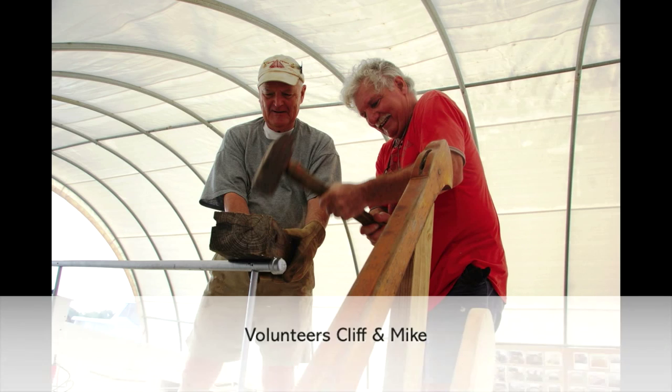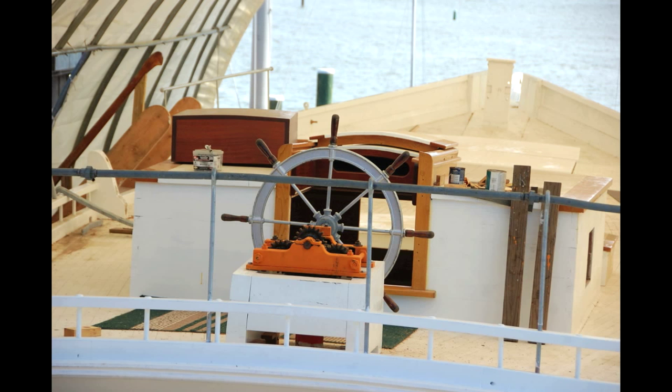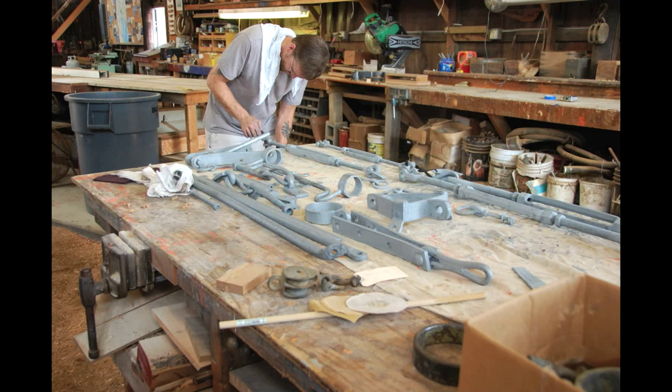Volunteers installed stern and forward handrails, as well as the steering box, gear, wheel, and dredge rollers. Various pieces of hardware were primed and painted for installation.